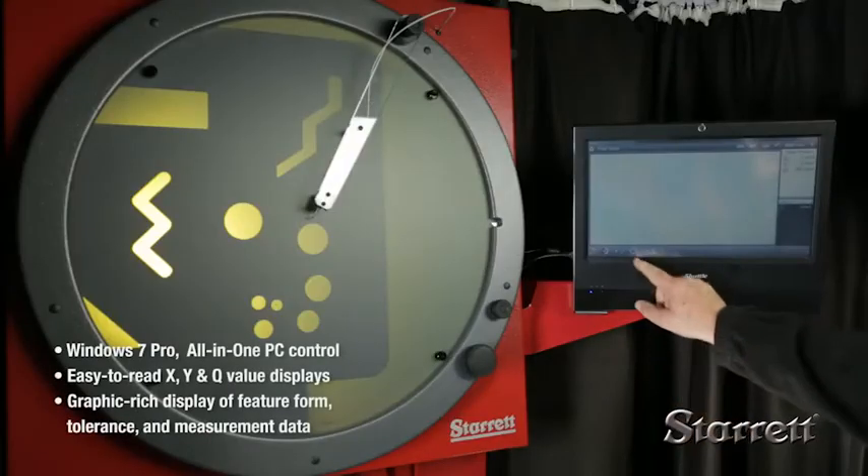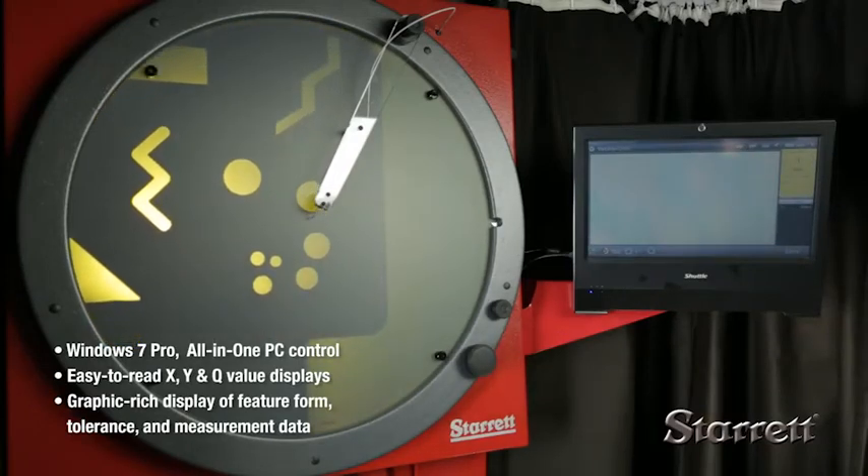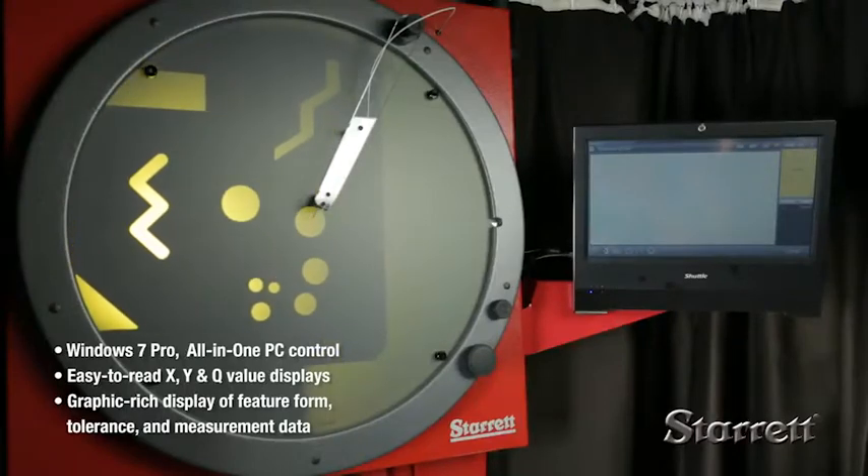The M2 Windows 7 Pro all-in-one PC control and software system have easy-to-read value displays and graphically displayed feature form, tolerances, and measurement data.